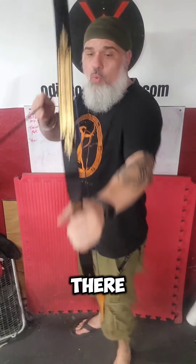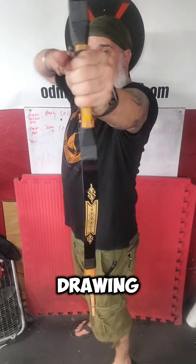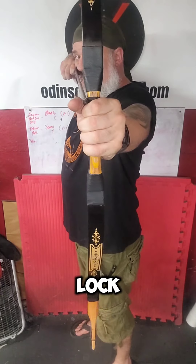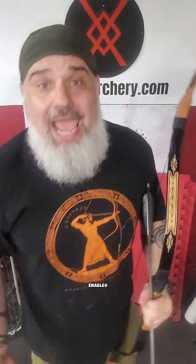That's what we're looking for. Once we're able to get that tension in there, it moves the bow to here. So if I'm drawn back and I lock in my back tension, it actually moves my eye over top of the arrow, which enables me to sight down using pretty much a gap shooting method.